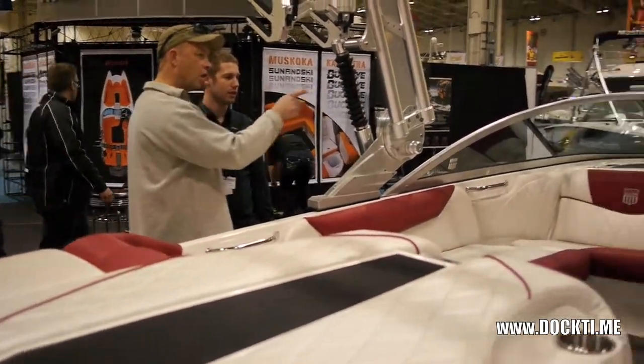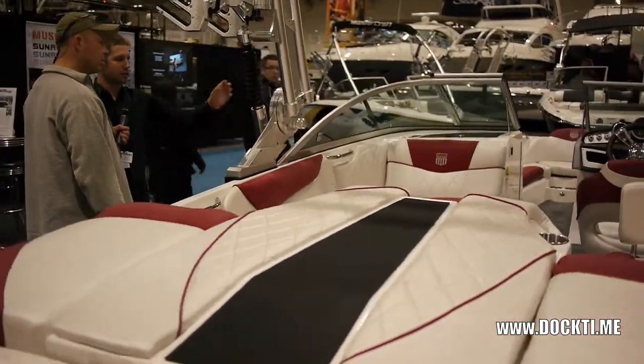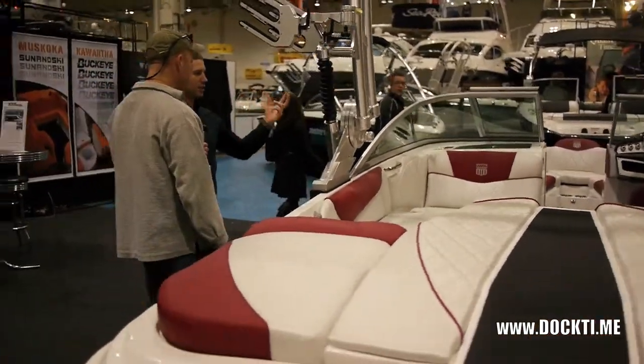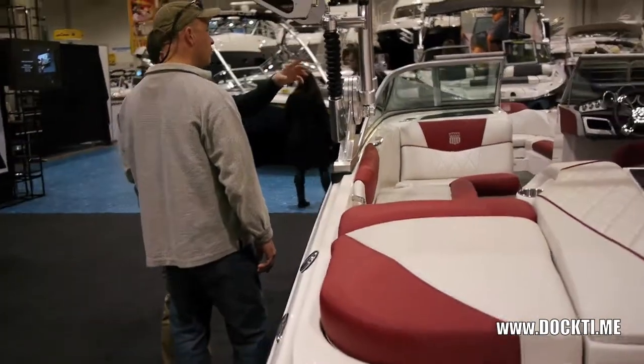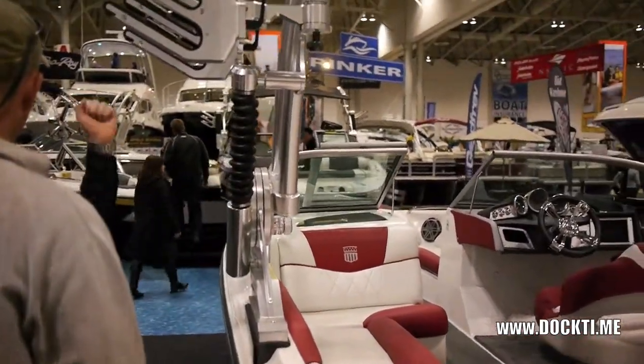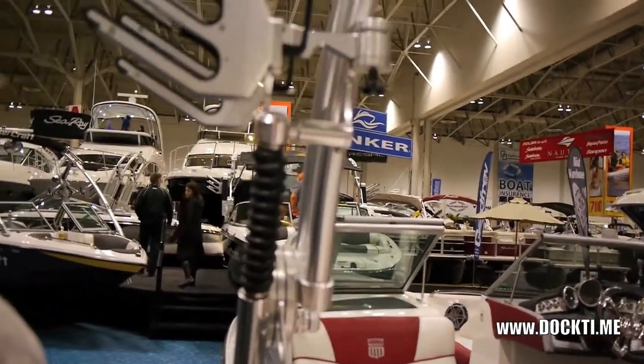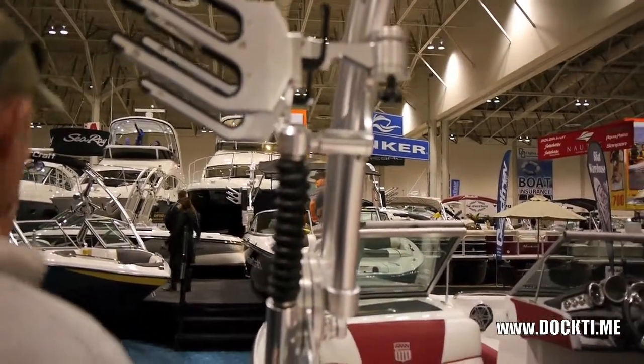Just looking at the tower here — are these hydraulically assisted? These are nitrogen gas shocks. What they do is they assist the tower so that if it's got your speakers and lights and stuff on top, it lets it come up and down smoothly without being heavy, so one person can lift it up and down. Can you give us a demonstration? Absolutely, let's go.